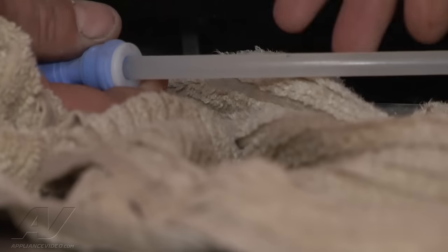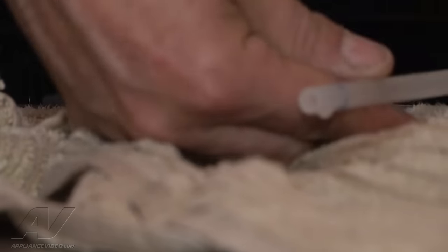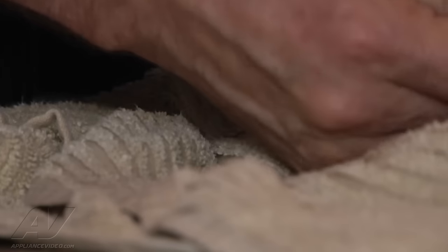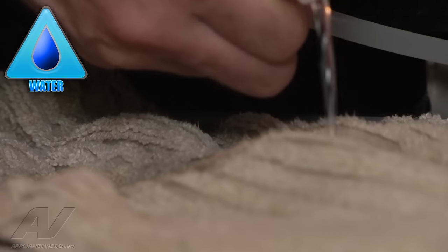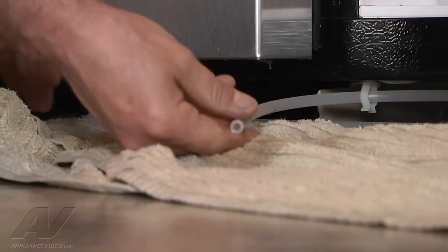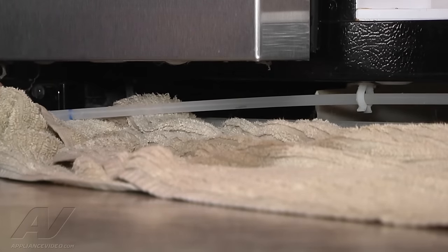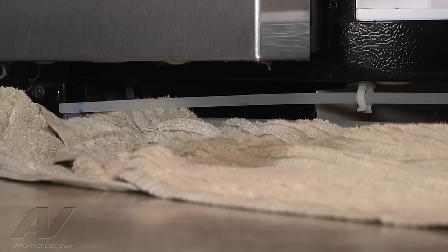We're going to remove one side of the water line, close the door so the water will actually dispense, and hit the call for water. We can see that water is coming at least up to here, so we know that between here and here it's actually frozen — and it is a common problem with side-by-sides.